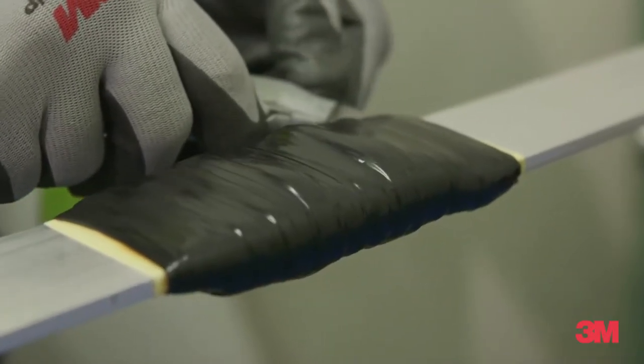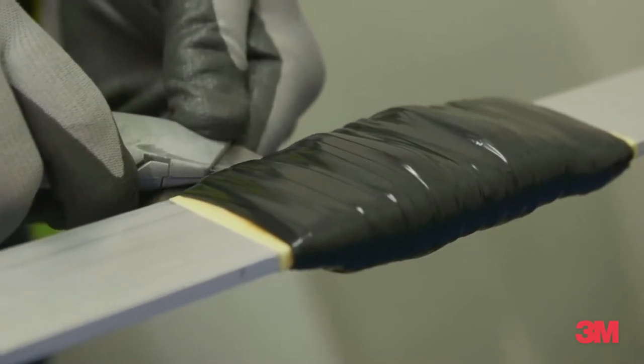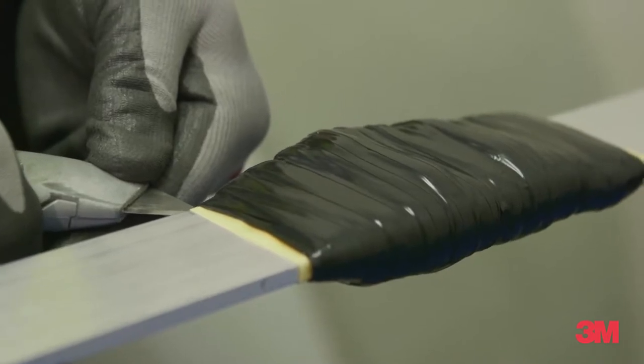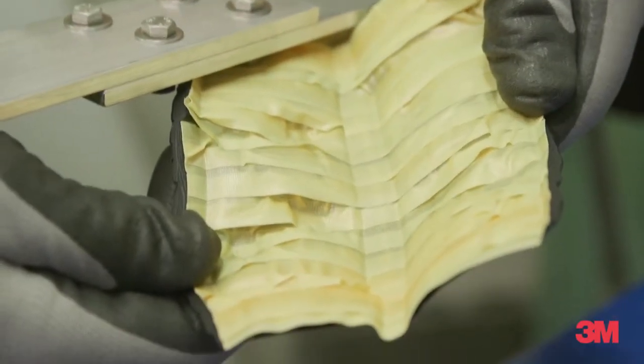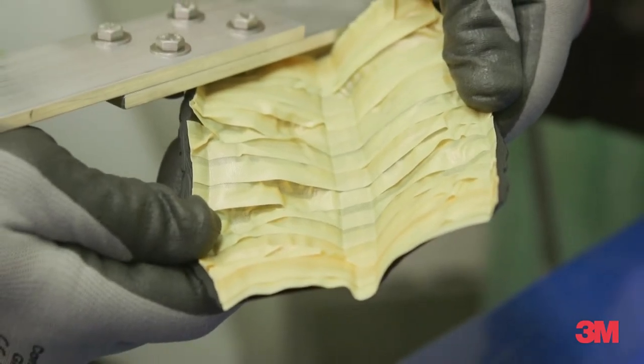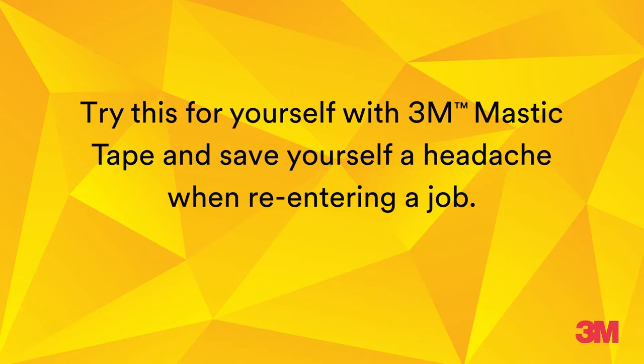The best advantage is that if all these layers are applied correctly, you can easily re-enter by just cutting through with a sharp blade, resulting in no residue left on the splice. Try this for yourself with 3M mastic tape and save yourself a headache when re-entering a job.